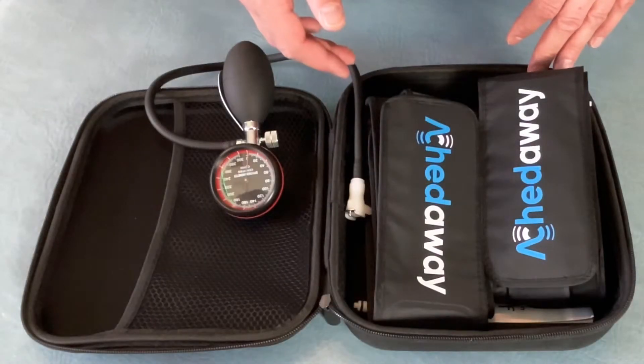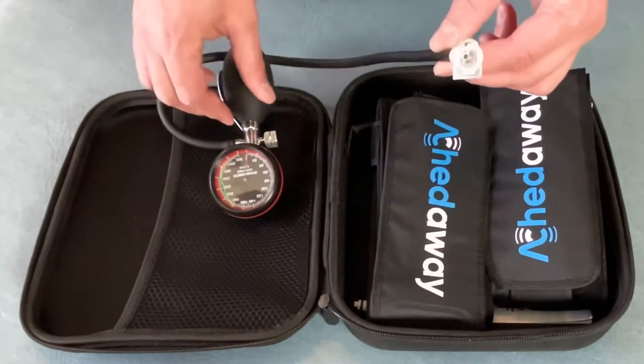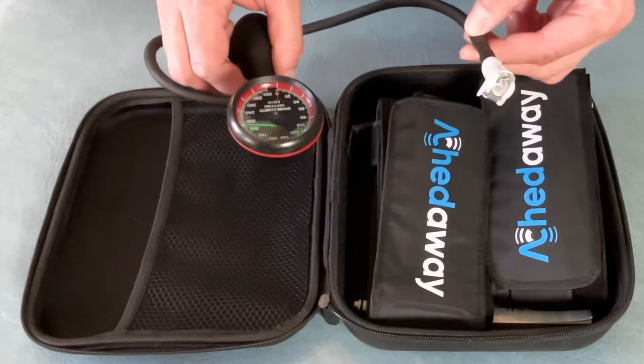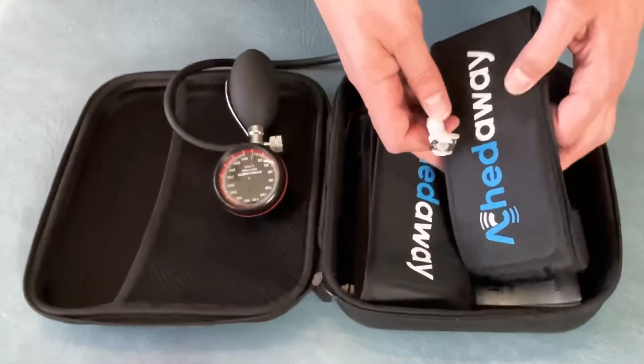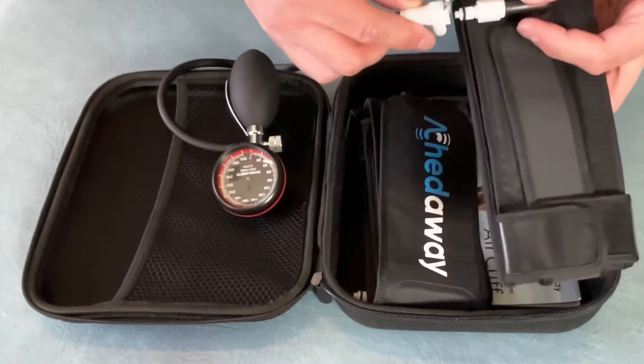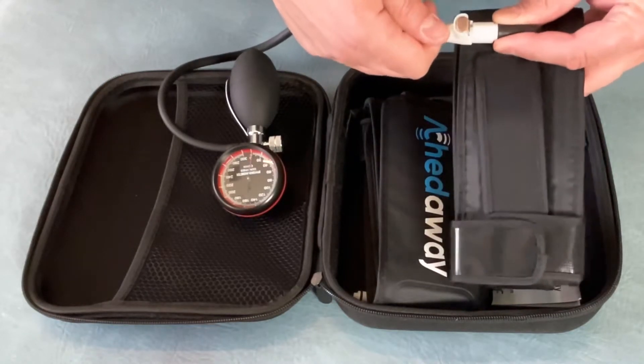Here we'll be talking about the air cuff. What you do with this machine is you will attach the pump, a bit like you have when you're taking blood pressure, and this will attach into the cuff like so and you'll hear a click. You know it's secure.